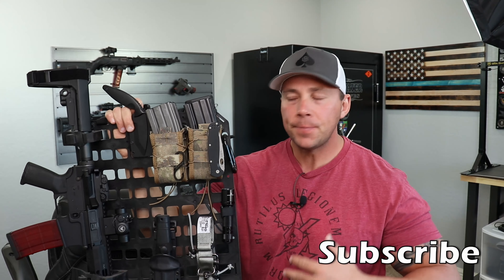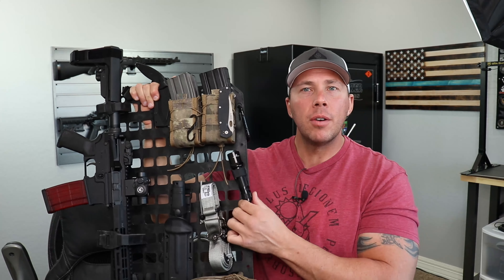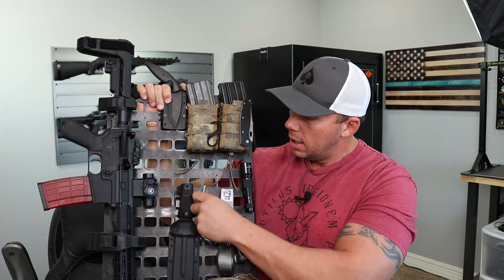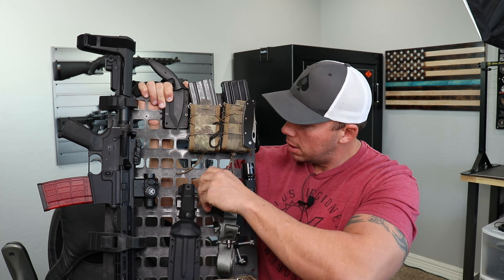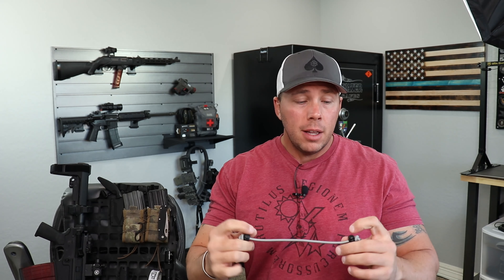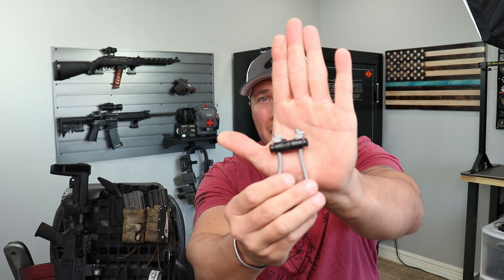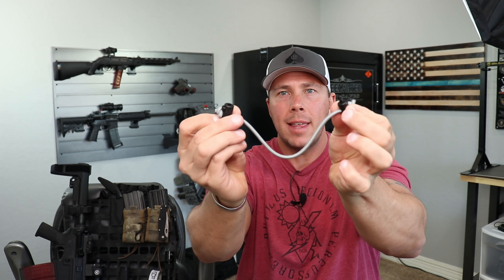They've got a bunch of different options. I have one of the velcro things here on this light, and then one of their bungee quick-release clips. I'll pull one off and show you how they work. This is a bungee cord that you can tighten and it snaps together on those two ends. That's awesome because it leaves it pretty much limitless for what you can attach to these panels.